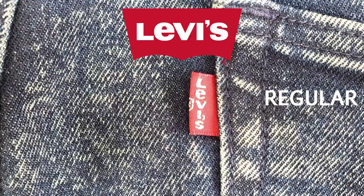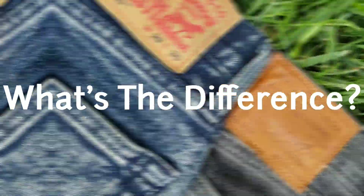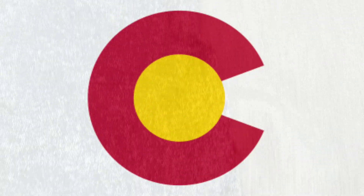Levi's 510 premium versus Levi's 510 regular — what's the difference between the Levi's premium line and the regular line? Let's find out starting right now.